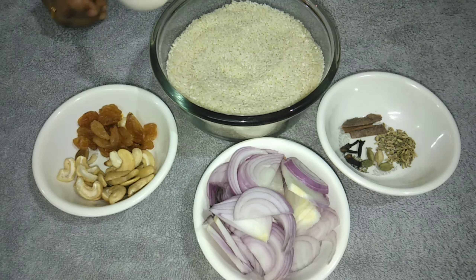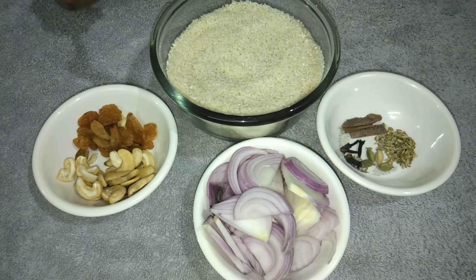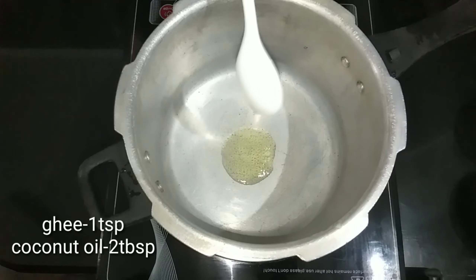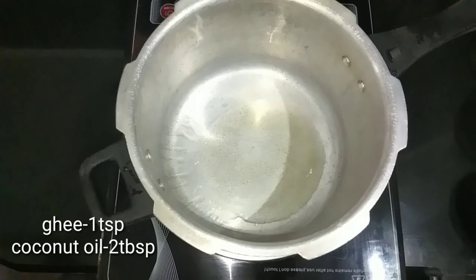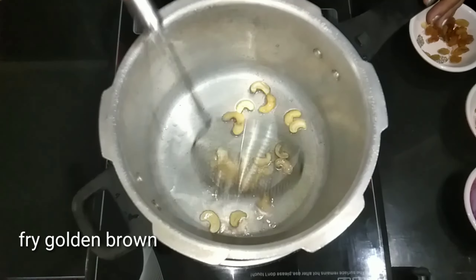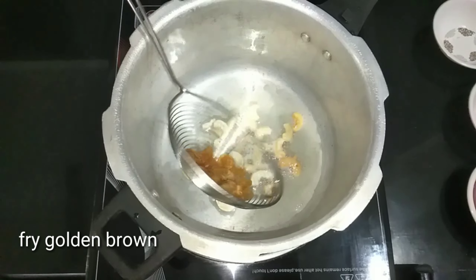If you do not know this, it will be like this. I hope to soak it. 1 teaspoon of your cookbook, 2 tablespoons of sugar, 2 tablespoons of cashew nuts, 1 teaspoon of water, and add raisins and mix it.